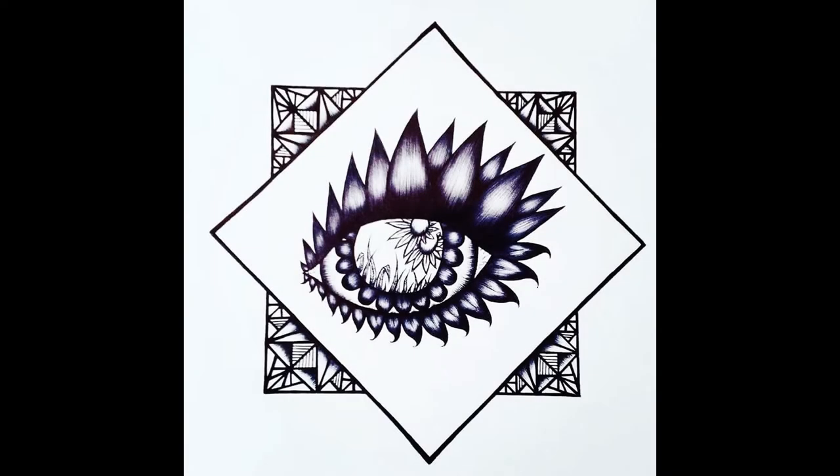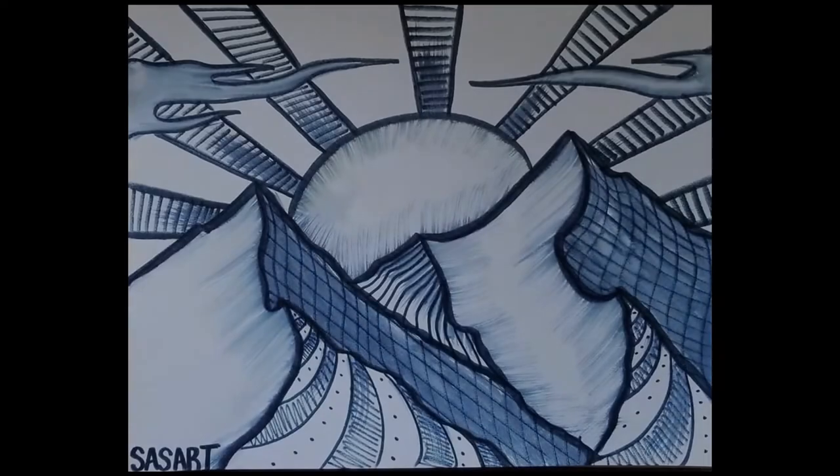Hey everyone, thanks for tuning in to SassArt today. My name is Savannah and today we're going to be doing a black and white acrylic painting that is abstract, and it's going to include mountains and sky with some sun rays and clouds as well.